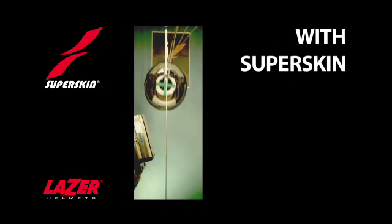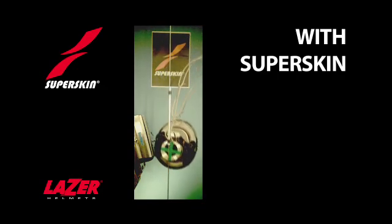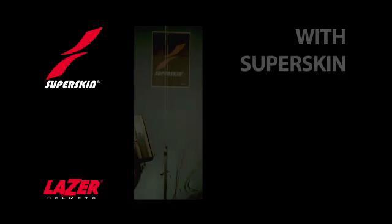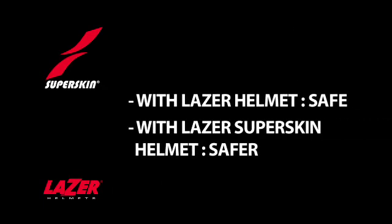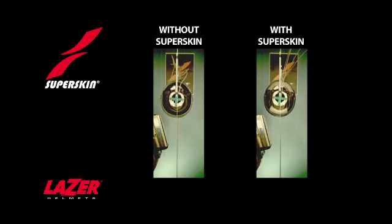Now you will see a Superskin helmet, and watch the way the rotation is very much less. The difference between the two will be very clear when you see the two helmets side by side.